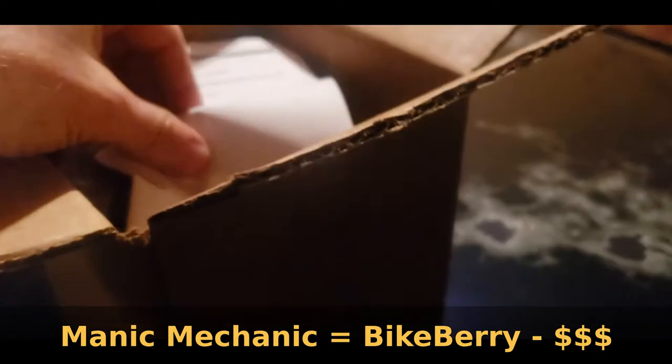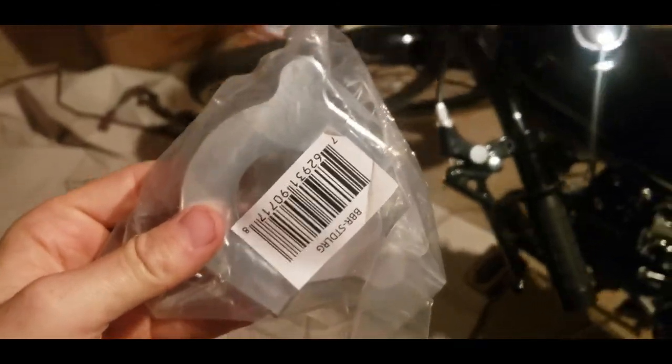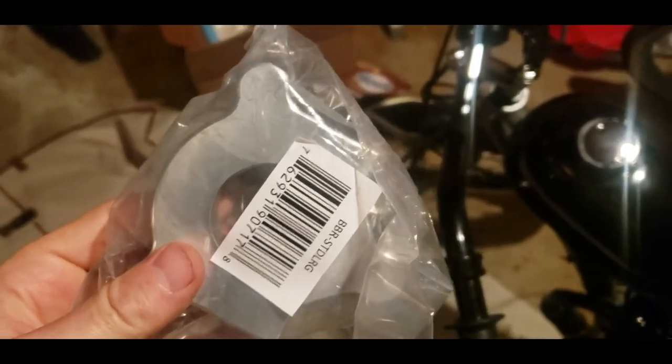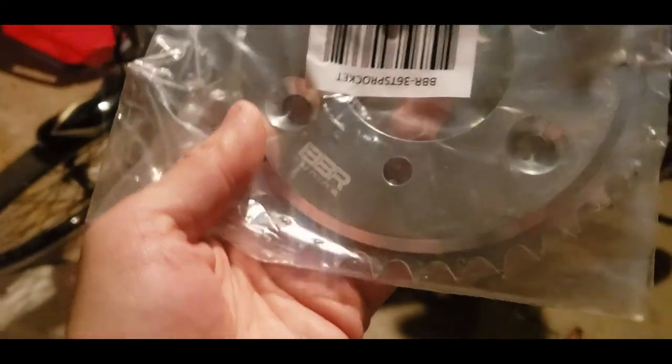I've got another box to unbox from Bikeberry — about 50 bucks worth of parts. Part one is the piece that mounts to the hub — the standard large adapter for coaster brakes. And the second part is the machined hub — that just looks fancy. It's got BBR Tuning on there. 36 spoke.